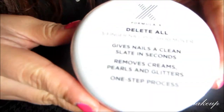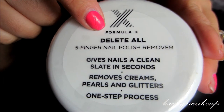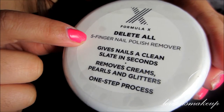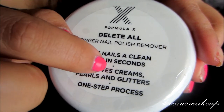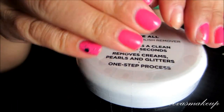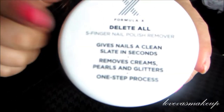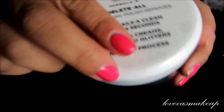Here is the exclusive Formula X 'Delete All' — it's a nail polish remover that claims to do five fingernails at once, giving nails a clean slate in seconds. As you can tell, my nails are very chippy, so I'm going to take this all off and see how it looks. This one has not been released yet but is coming out exclusively to Sephora.